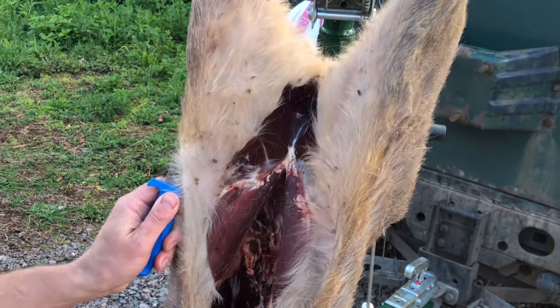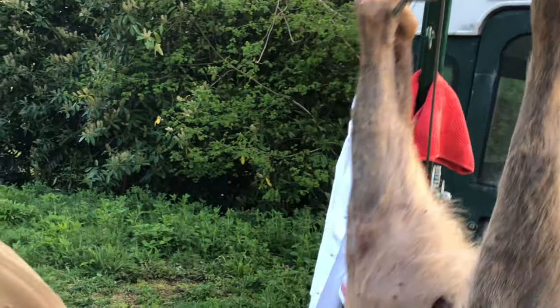What I'm doing is running up the insides here, right up to the tip of the leg. I'll do that on both sides.